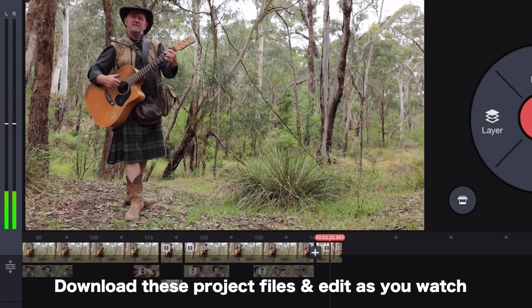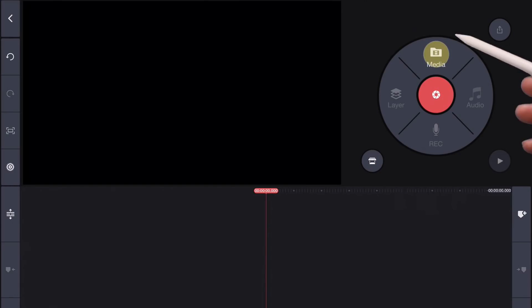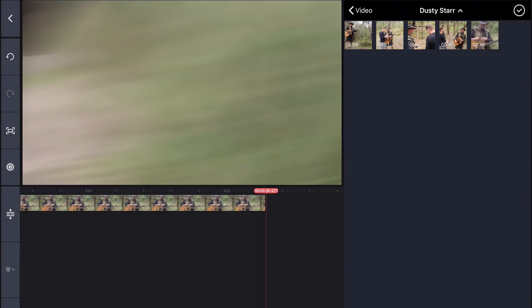The files I'm going to use today are linked below in the show notes, so download those and edit along with me as I explain the process. The first thing we need to do is get our media. So we select media, click on the album Dusty Star, and then we're going to select this track here, which is our A camera, and this track here, which is our B camera, and we'll click here to exit.